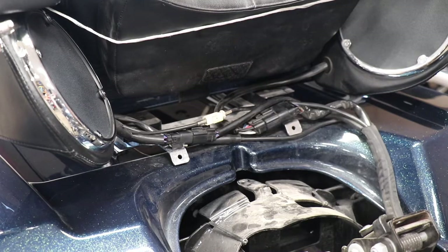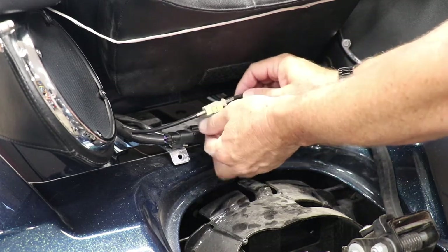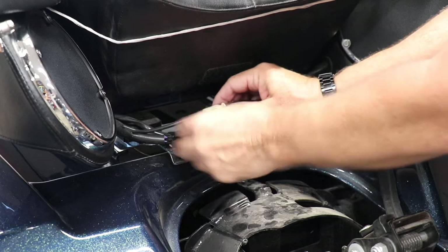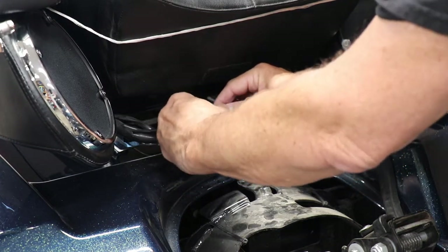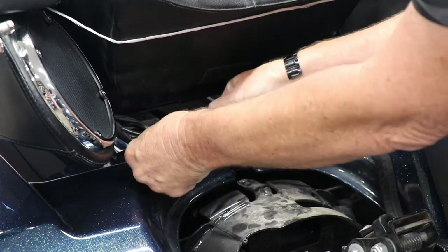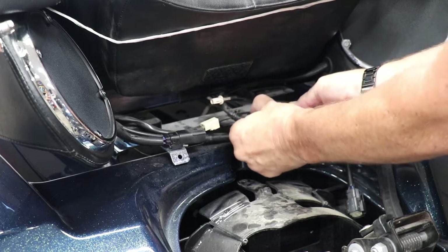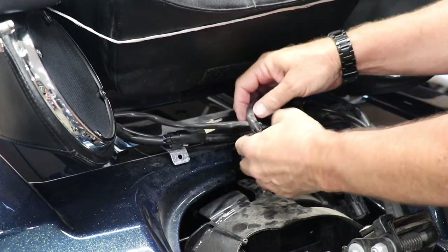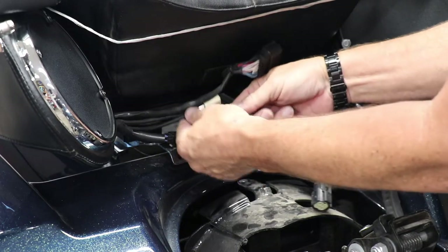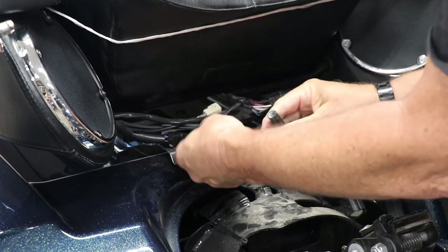The next thing we've got to do is disconnect the wiring harness, and that consists of four wires: your CB antenna, your regular radio antenna, and then the two lighting connectors. For the CB one here, you just push down on that and pull it apart. Over here we're going to do the same — push down on the black one, push down here, and pull apart. And then the last one is the antenna, which we'll just pull right out.